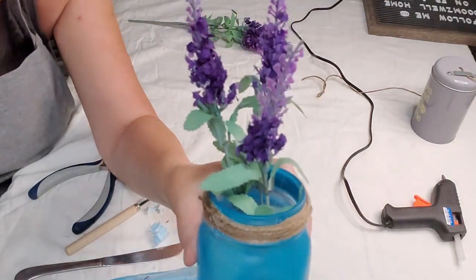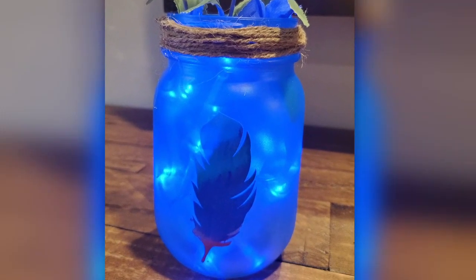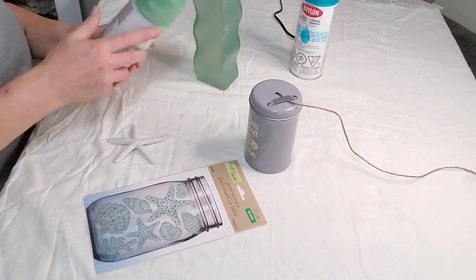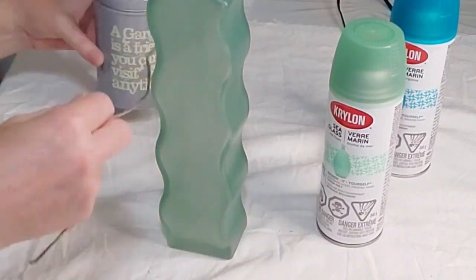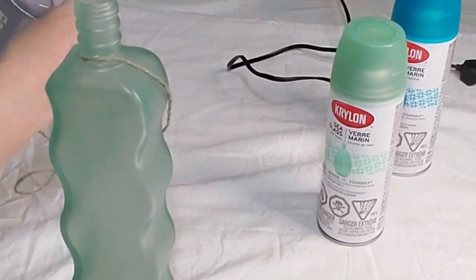What do you guys think? Nice and simple. I put some lights in it afterwards. And here's the next bottle — this is the sea foam spray paint that I used on this one. Here I'm going to use a starfish and some rub-on transfers — or glass stickers — that I got from the Dollar Tree. That was a liquor bottle you guys, isn't that beautiful? I had that one laying around for quite a while so I decided I'm going to spray paint it and make it look coastal.